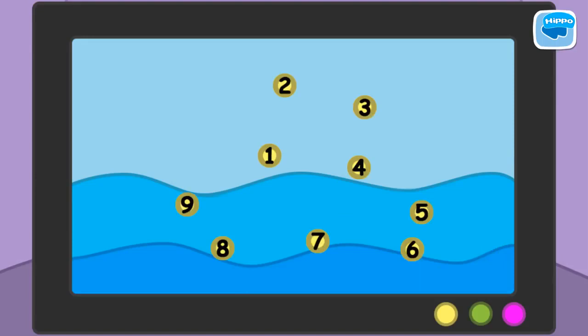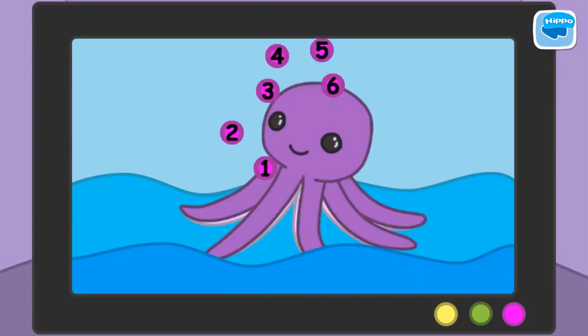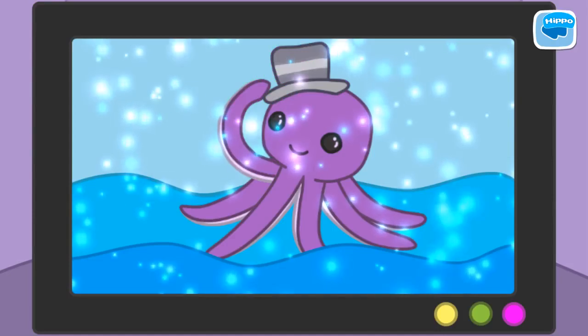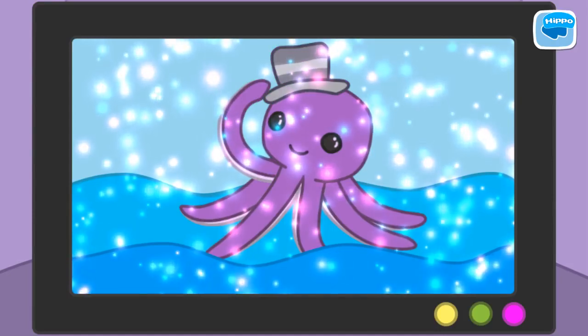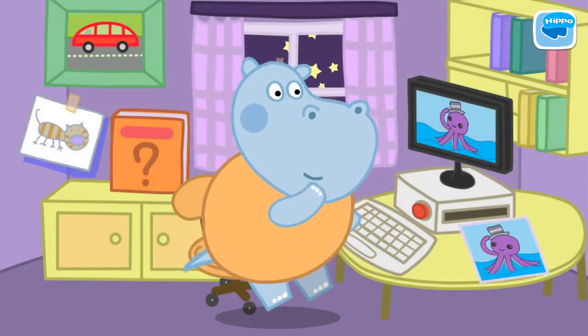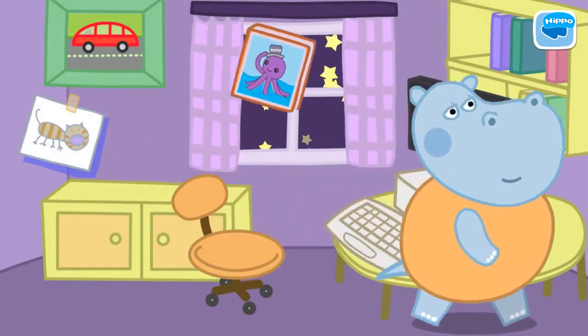Well done! Let's go on drawing. Well done! Let's go on drawing. Wonderful. Marvelous picture. Stick the picture onto the book. The new book's ready. Daddy's happy. Now he can sleep.